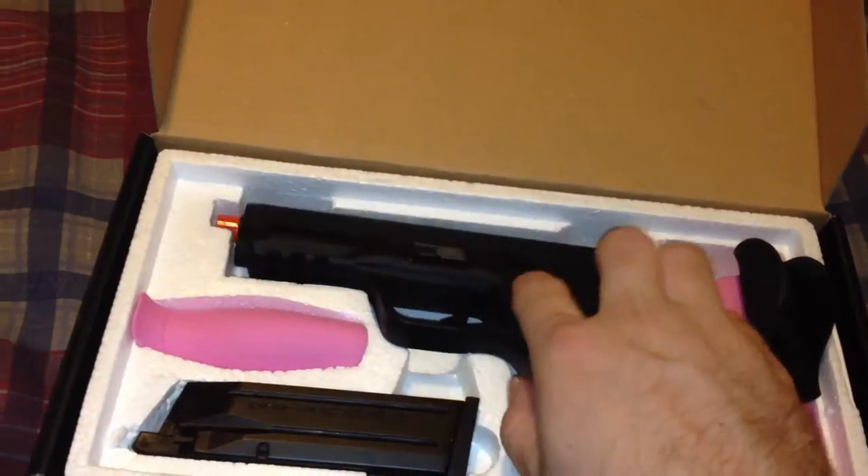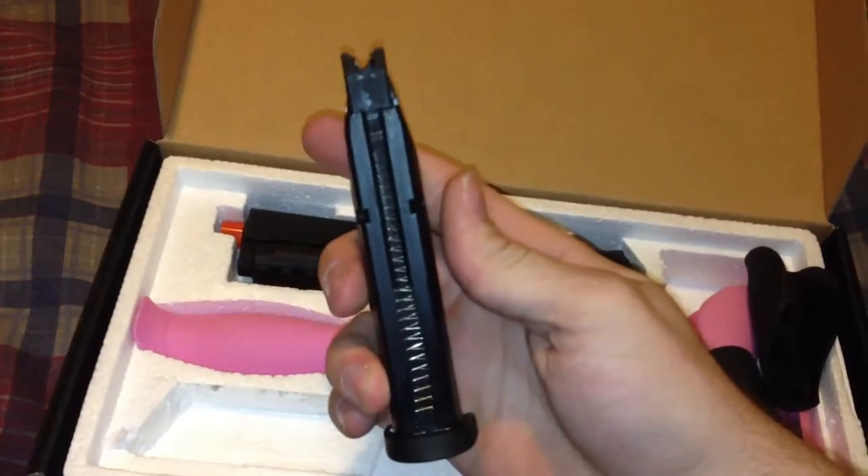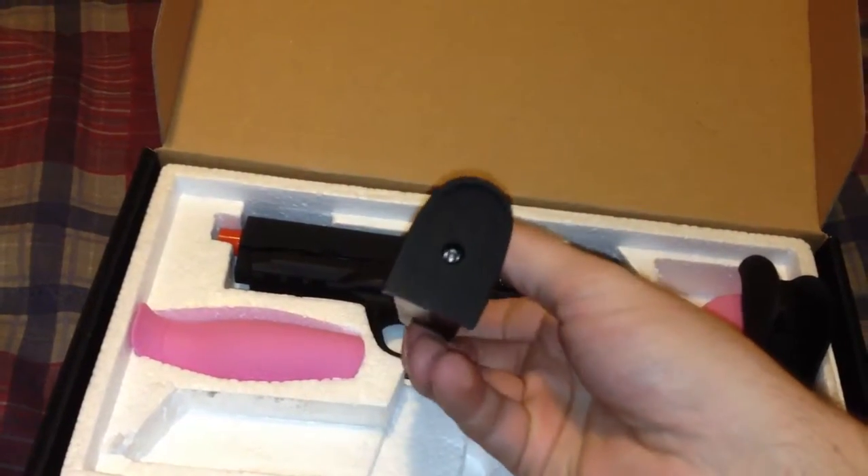The magazine holds roughly 23 BBs. It's your basic magazine.